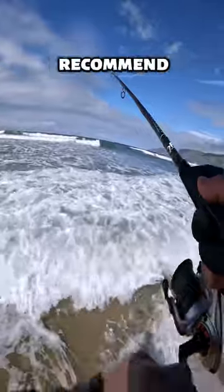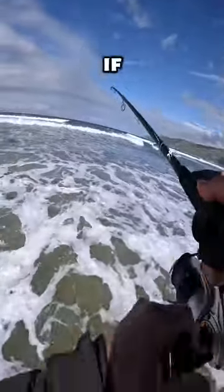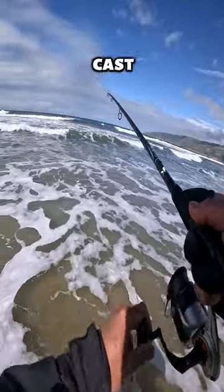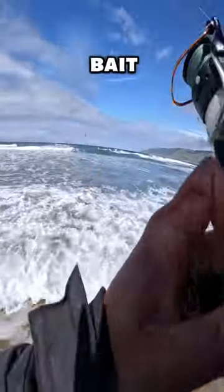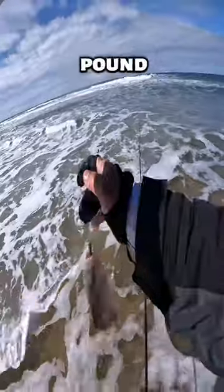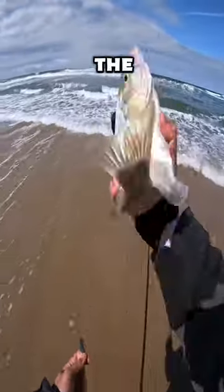I do recommend 20 to 30 pound braid if it's going to be a setup that you're going to cast the Carolina rig or the jerk bait. And then for the leader, I am using a 25 pound leader — and for the leader of the Carolina rig, I'm using the same. So I'm using pretty heavy, but it minimizes tangles and it gets bit just the same.